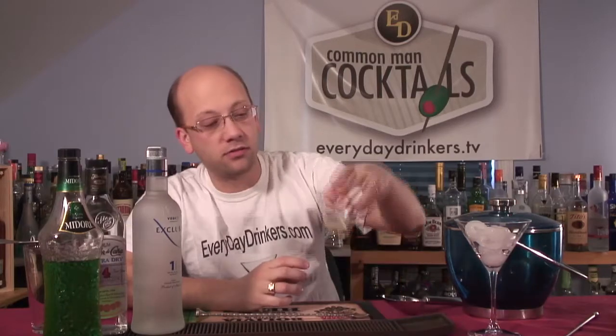We've got 2 ounces of melon liqueur — I'm using Midori. I've got 1 ounce of lime juice, freshly squeezed, so I squeezed it. You know sometimes when you say things and you realize you probably just could have been better off not? One of those times. Pretty much your life. Pretty much. And then it's on tape.